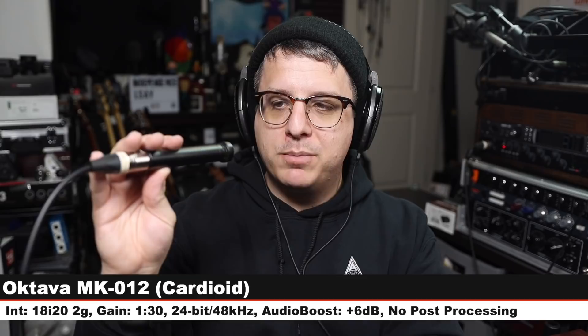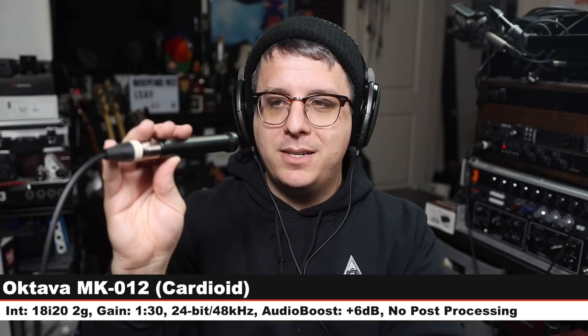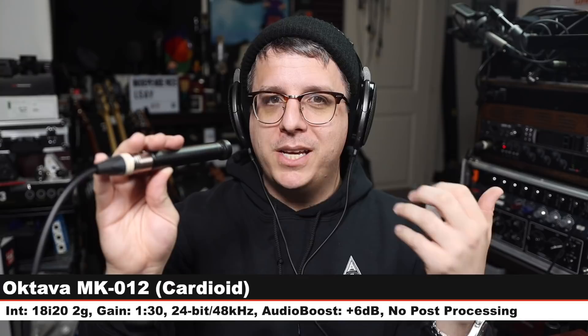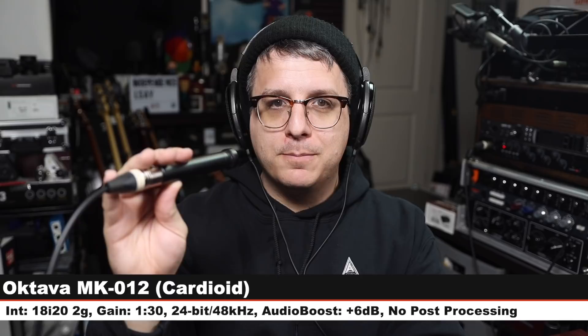Quick intermission — this is the Lewitt LCT 140 Air, here's how it sounds. Now we are on the Oktava MK-012. I have opted to use the cardioid capsule because we're comparing it to another cardioid small diaphragm condenser. This costs around $300 for the kit. Six inches off, gain at 130, here's how it sounds.